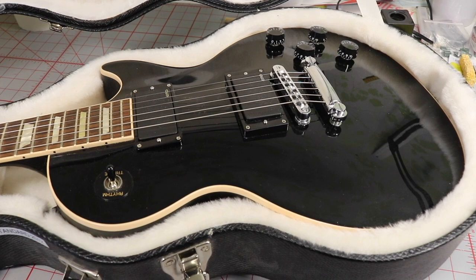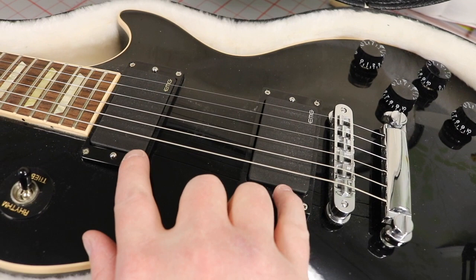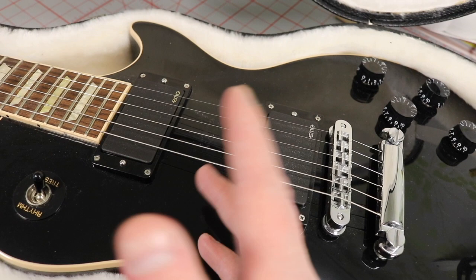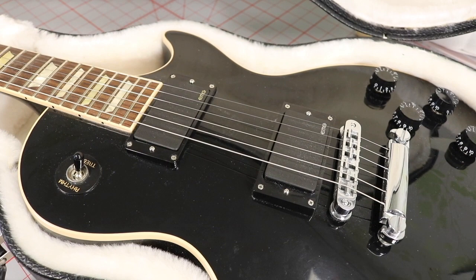The upgrades I did — in my opinion — I changed the pickups for something a little bit hotter than the Burstbuckers. Even though I like the Burstbuckers, the EMGs have some characteristics that I like more than the Burstbuckers.